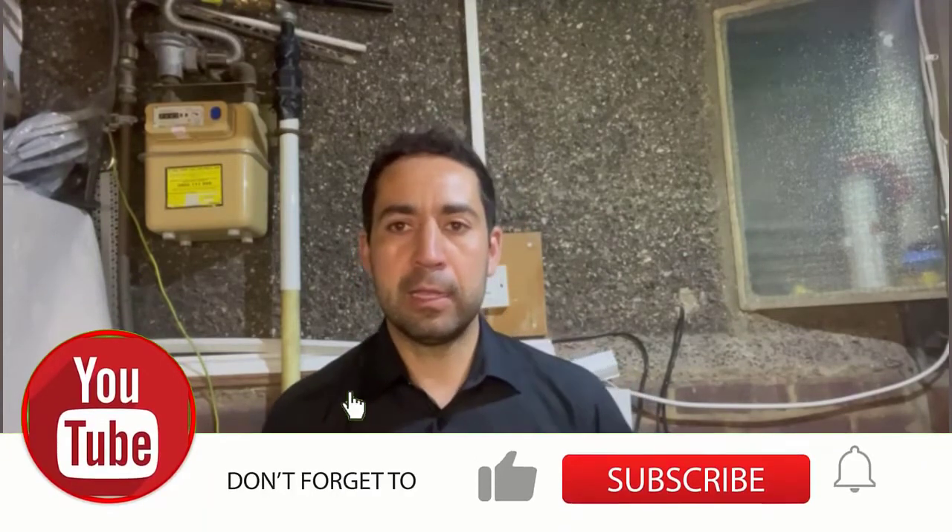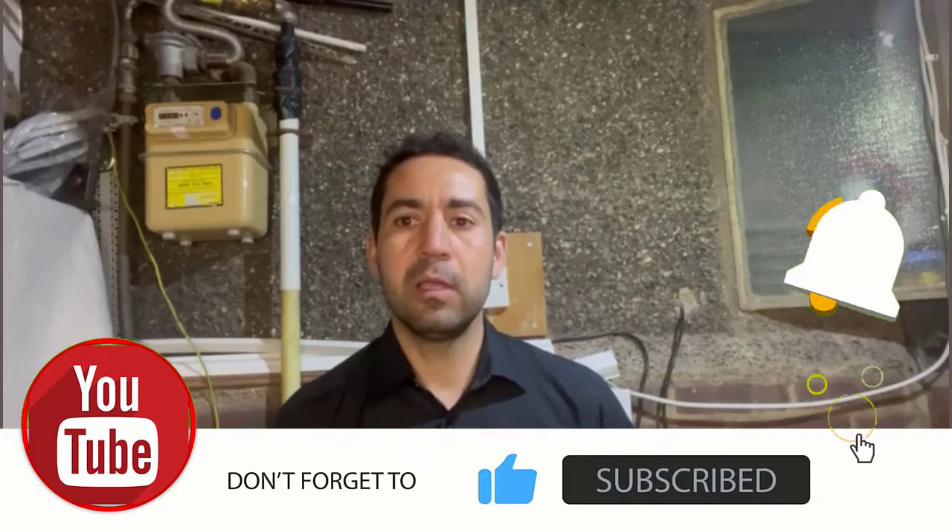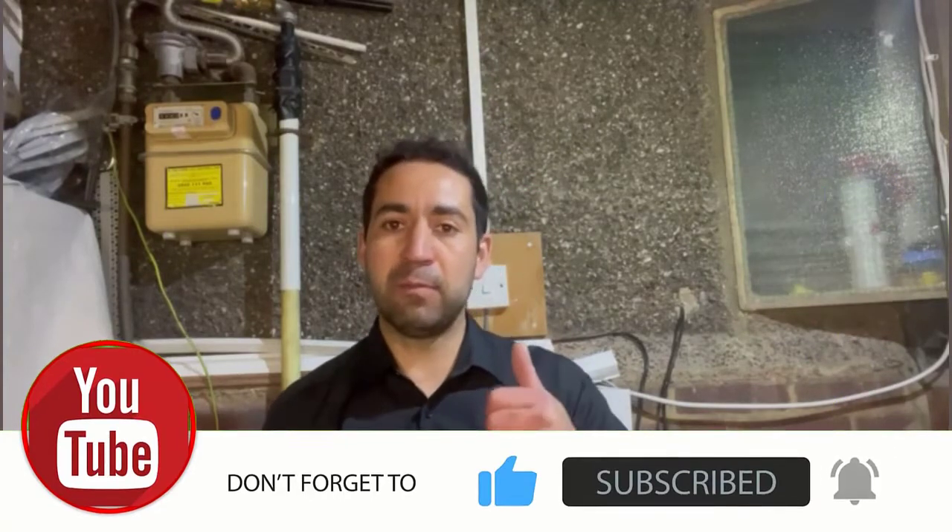Thanks for watching! We would like to hear from you — let us know what you would like us to cover by leaving a comment, subscribe and watch our videos, and don't forget to leave us a thumbs up. Thanks from Excel Electricians, see you soon.